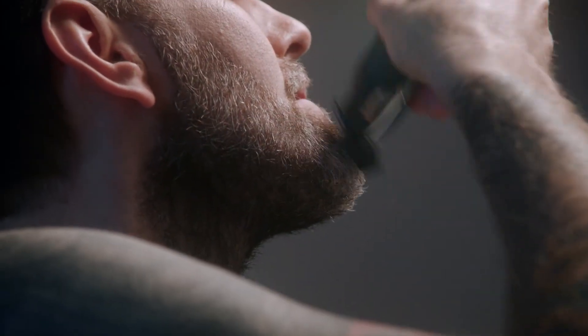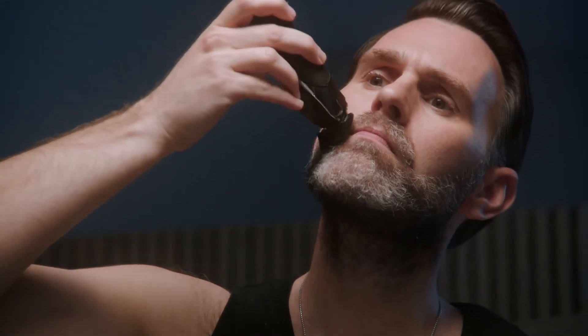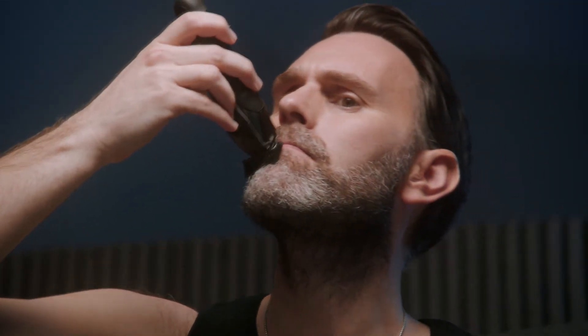Switch to a guide comb that is one size shorter and trim down from the lip to the jaw. Ensure you flick the trimmer away from the jaw to keep the shape and weight at the bottom. Work all the way around the jawline for a nice even trim.